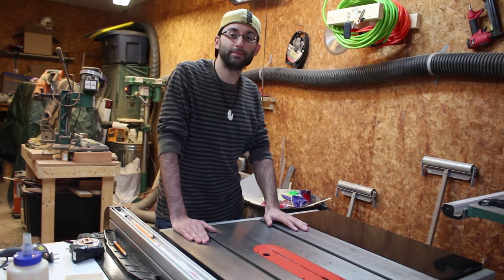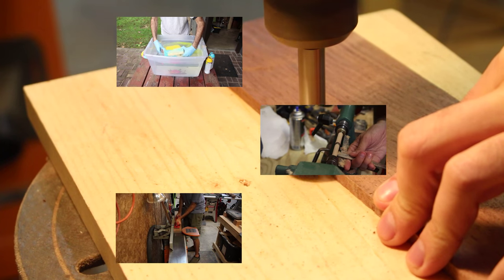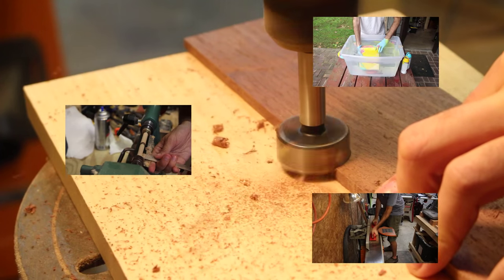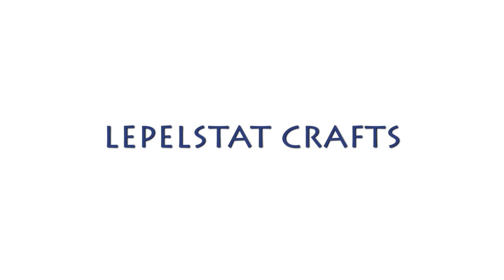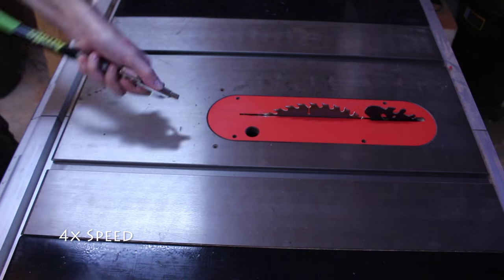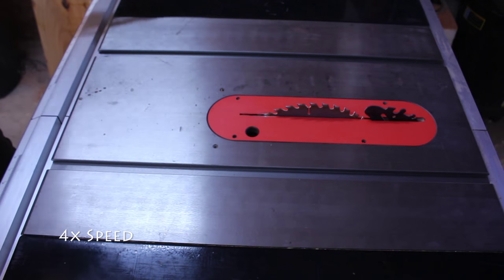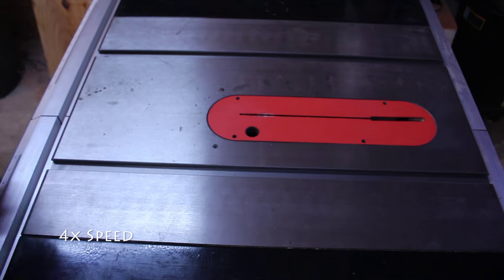So let's get started. Begin by taking shop air or a dust brush and cleaning off the surface of your table saw. Then remove your table saw insert.